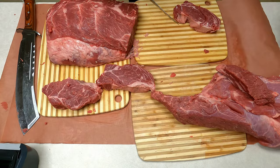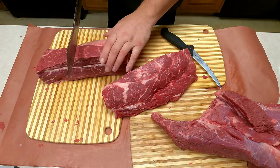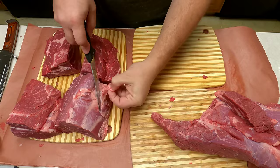Now that I have this big chunk here, I'm going to get it separated into four roasts. I can make some Mississippi pot roasts — really, anything with these. Just throw them in a crock pot and let them go.